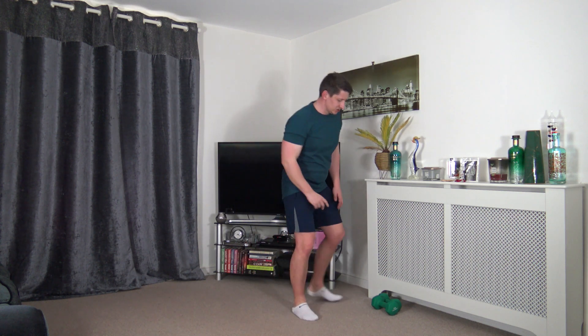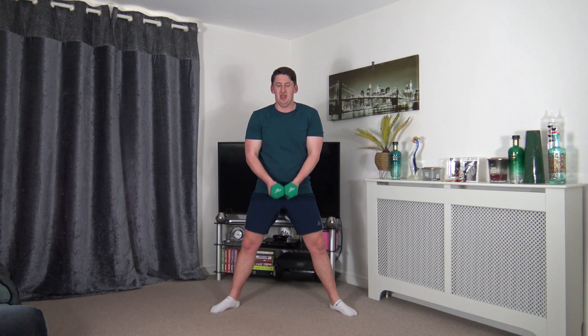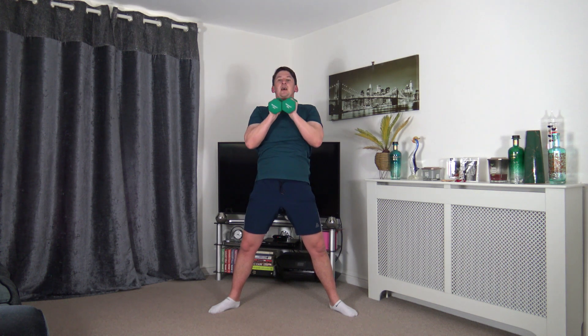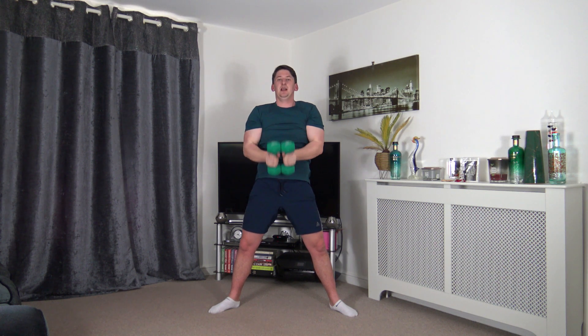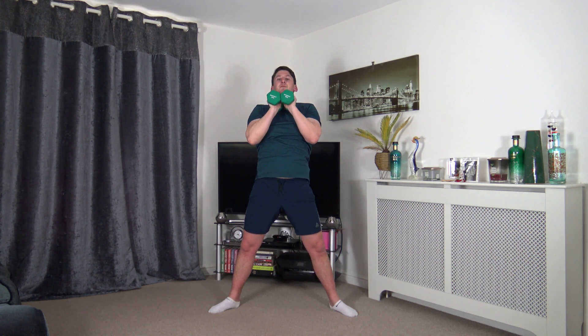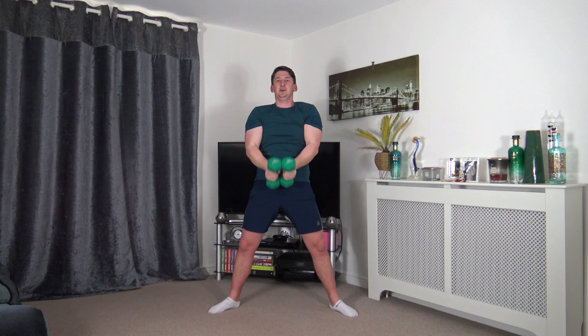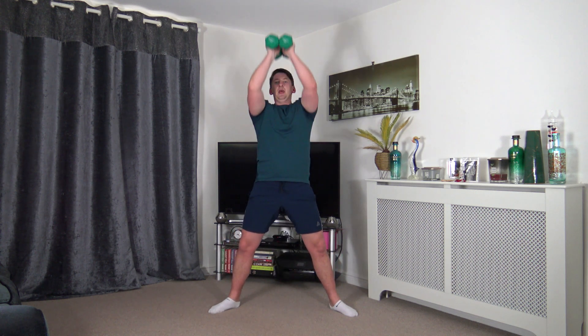One more round to go ladies and gentlemen — let's finish nice and strong. Going back to the wide squat, curl and press, toes facing outwards. Posture nice and upright. Let's go — curl and press. Squeeze the biceps, breathe out, breathe in as we go down. Sitting back into the heels, push up through the legs, stick that bum out.